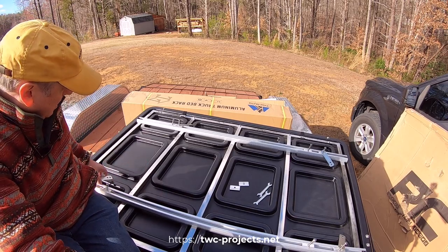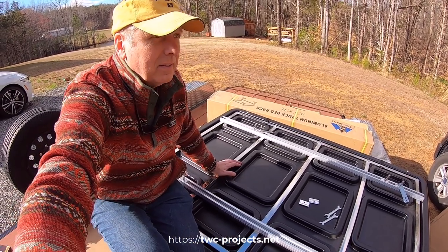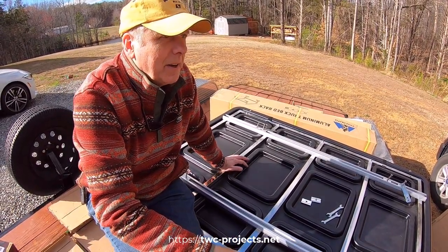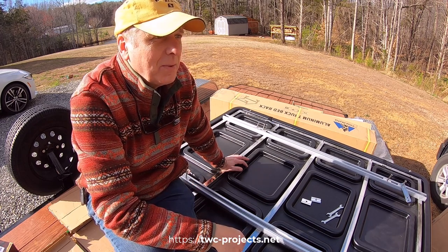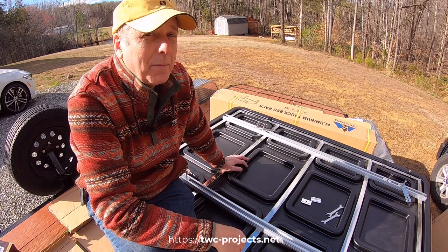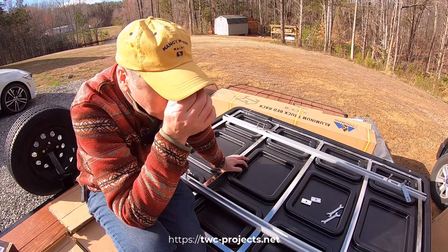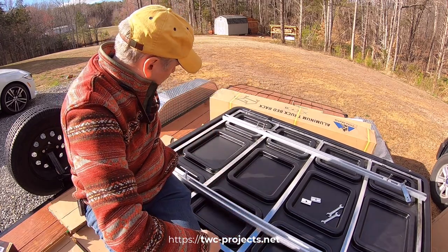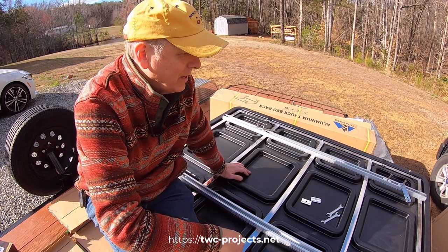We're going to need somebody to help me lift this thing up. It's a bit of a lift because the truck's up a little bit high — another reason I didn't want to put the rack up too high. It's at 24 inches now. Between the aerodynamics and the height, I'm hoping this will sit nicely up there. I'm going to measure the length one more time before we try to lift it up there to make sure it's going to fit.